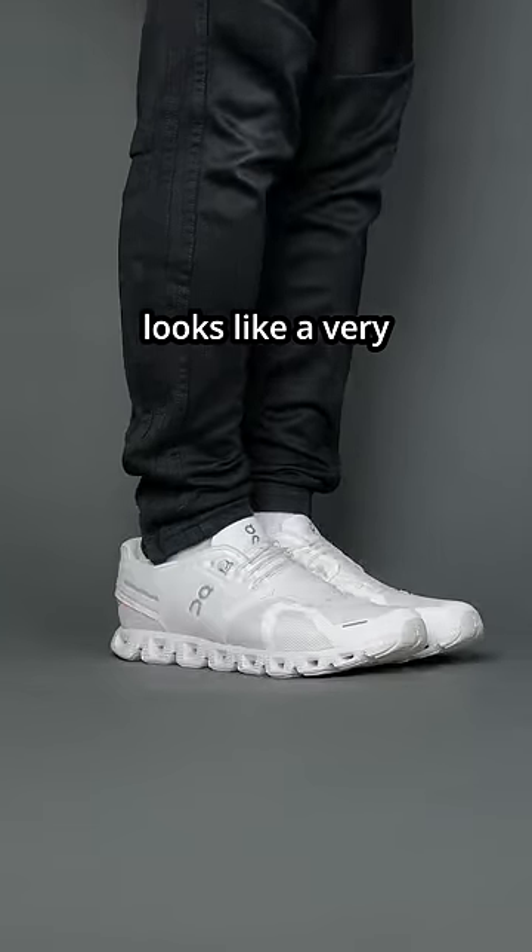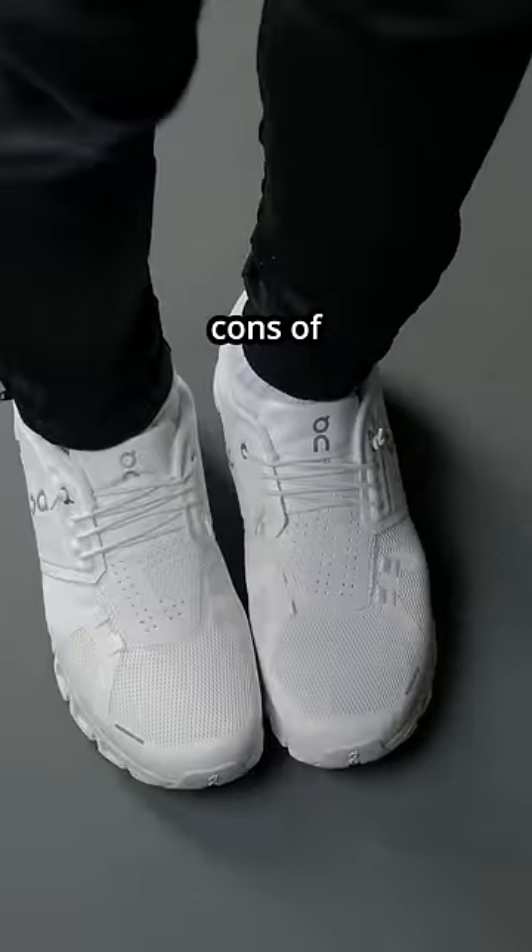The OnCloud 5 feels and looks like a very generic sneaker. Here are my three cons of the Cloud 5.